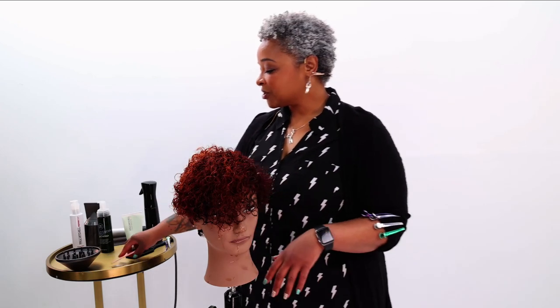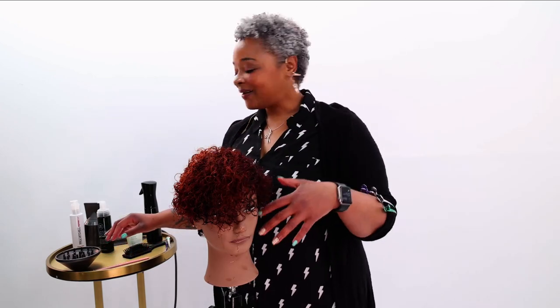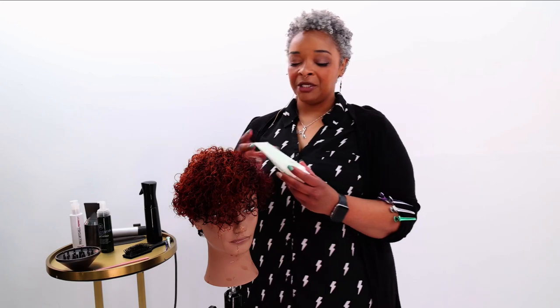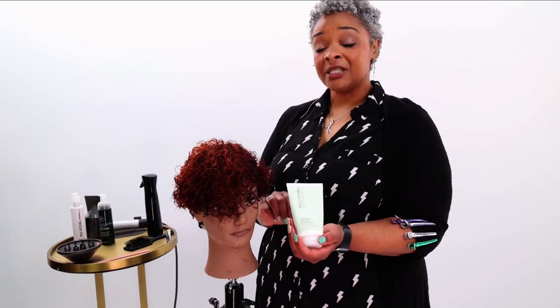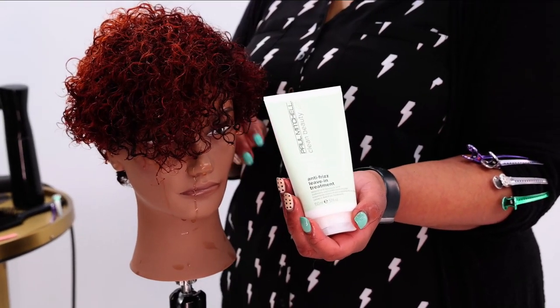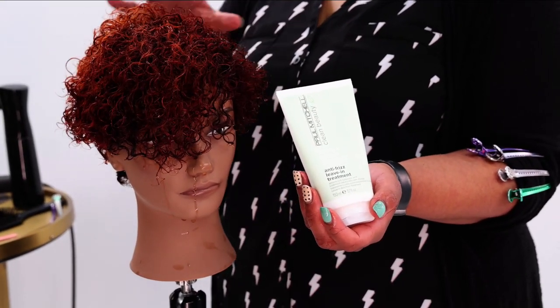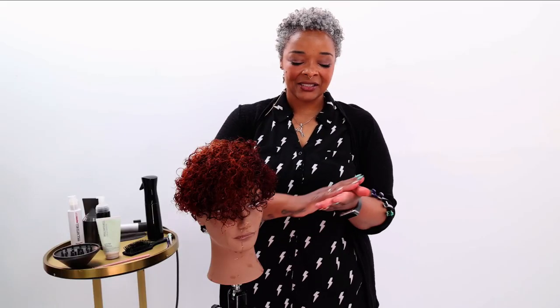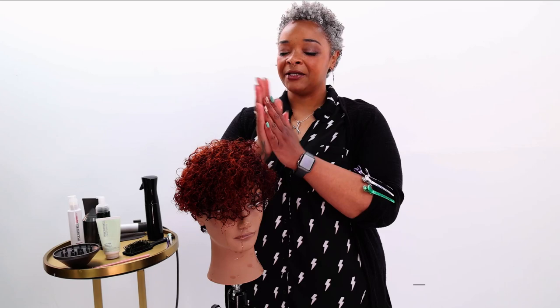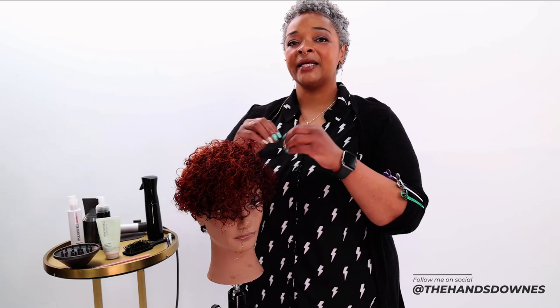Usually what you want to start off with is a totally wet head. I'm going to go in with Paul Mitchell's Clean Beauty — this one is the anti-frizz leave-in treatment. I've been playing around a lot with that and it's great for blowouts. It's great for adding into a style like this and it's got the right amount of slip that I need in order to get the hair to lay down.